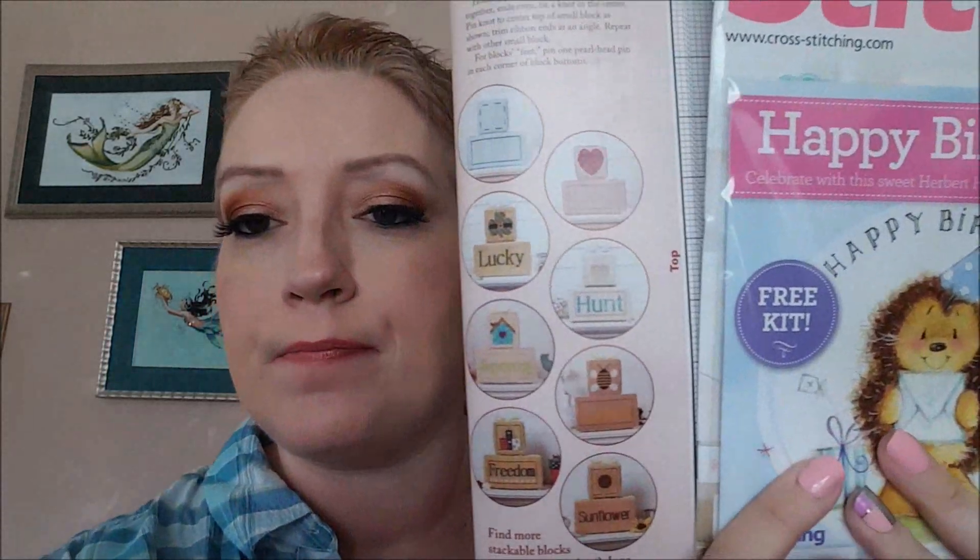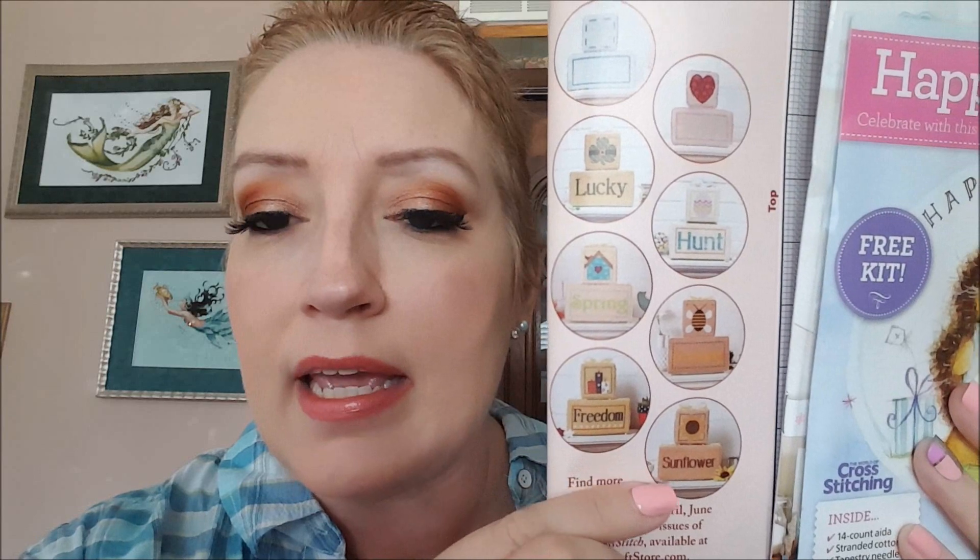It shows you on this page all the ones they did in the previous issues — see, they did the July sunflower, a bee, Easter egg hunt, spring, Valentine's Day, winter, and St. Patrick's Day. So they did a bunch of them, and I'm guessing they'll do one for Christmas.